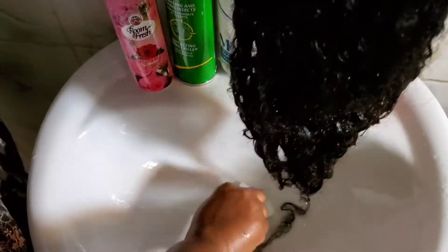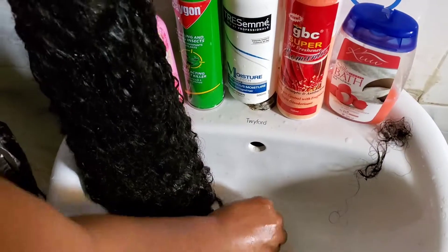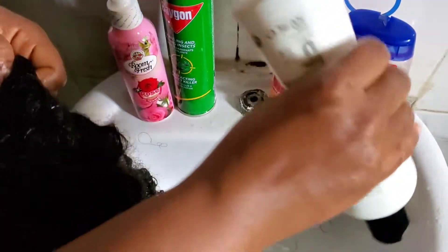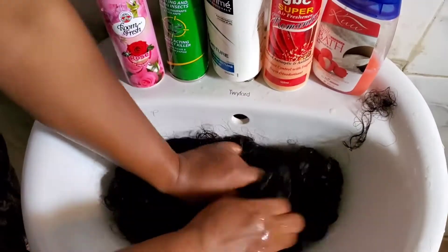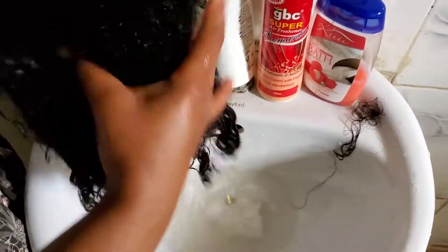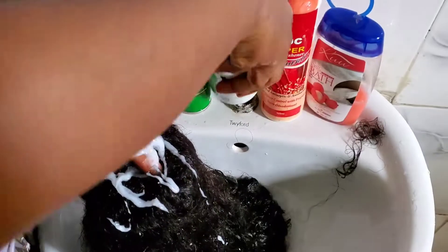Then I'm going to rinse it first — you have to rinse before you deep condition. For the conditioner I'm still going to be using the Tresemmé conditioner. I applied a lot of it and added water. I soaked the hair and allowed it to sit in the conditioner for about one to two hours.